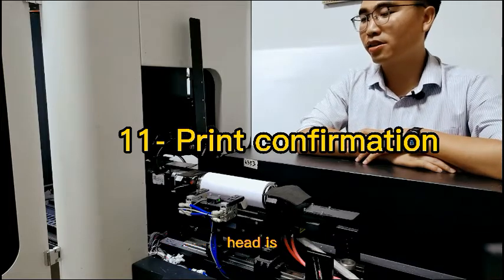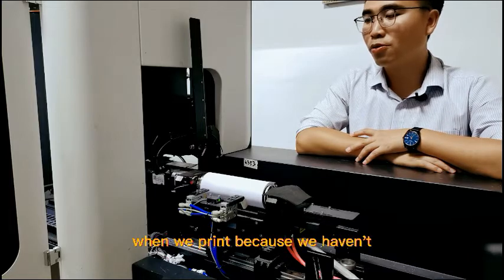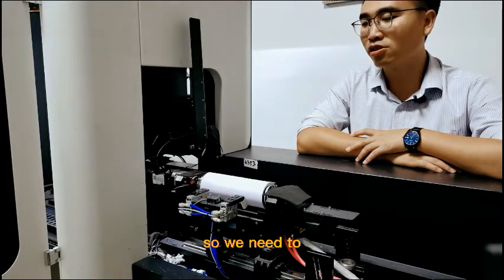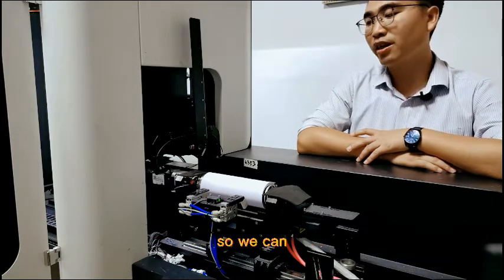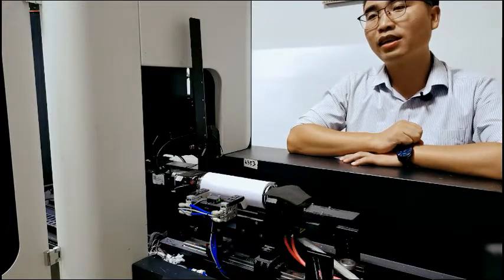We have checked the print hit is OK. Now we prepare to print. When we print, because we haven't printed one time, we need to locate the print place firstly. So we can just choose a very small picture to print firstly. Now we print.